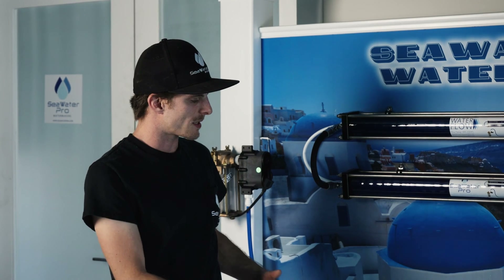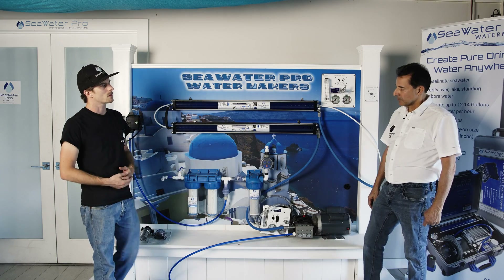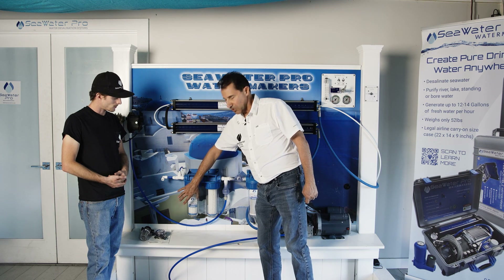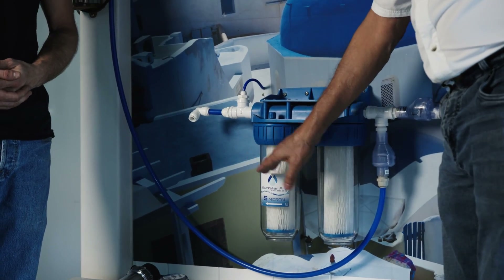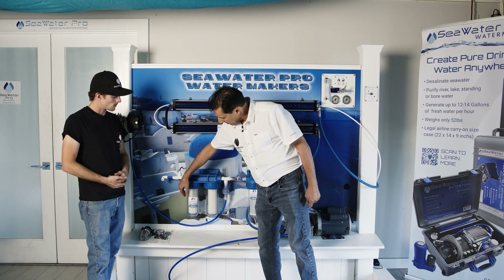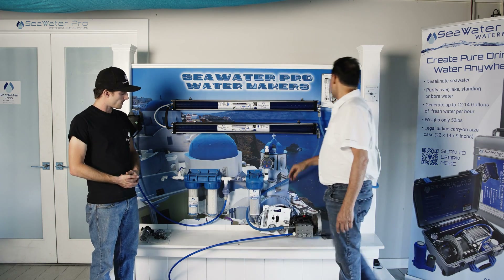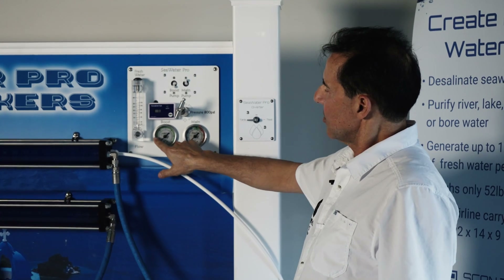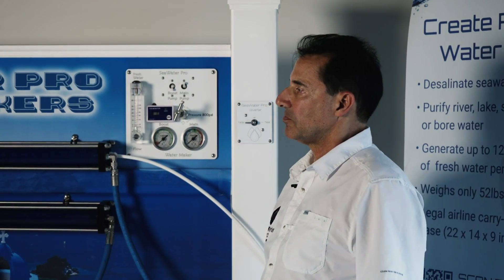The number one consumable is the pre-filters. They are available on our website or on Amazon. It is a standard size filter: two and a half inches in diameter by ten inches tall, and they're very inexpensive. Change them on condition — if it doesn't look appetizing, replace it. Or if you notice a drop in pressure, say from 15 psi down to 5 psi, it's time to replace your filters.